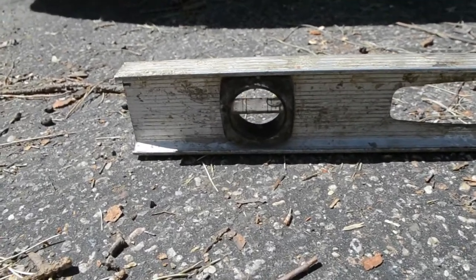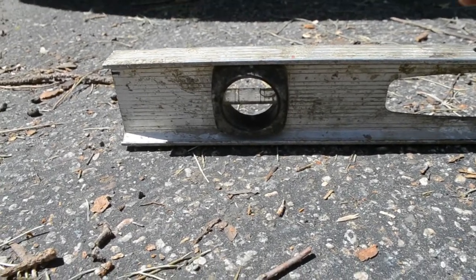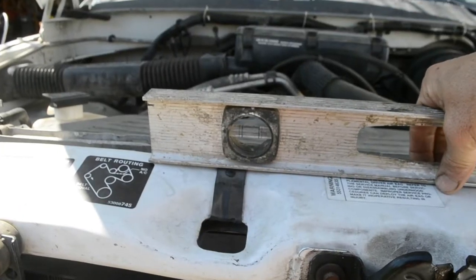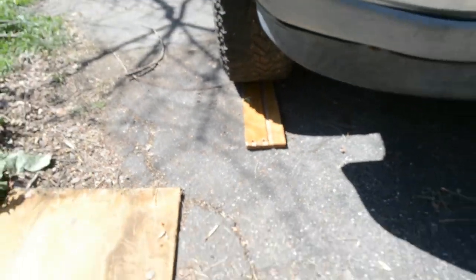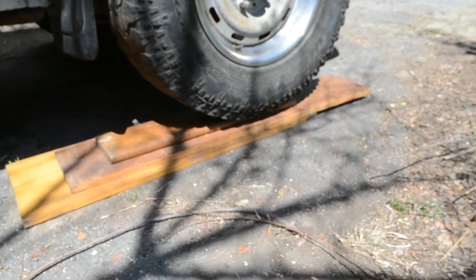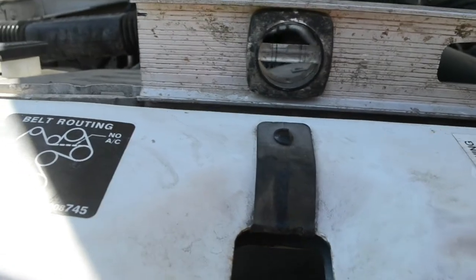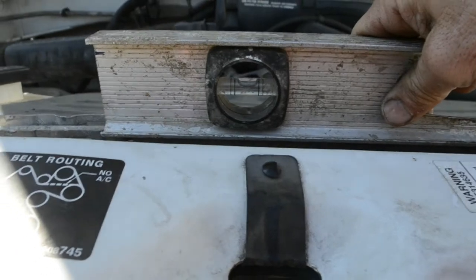I'm measuring the level of the ground. Even though it looks flat, this ground is off a bit — about a quarter to half an inch. The truck is also on a slight incline. I had to go higher than I expected, but I put three half-inch boards under it and as you can see it's fairly level now. I measured it here and also right about there — it's about level on top.